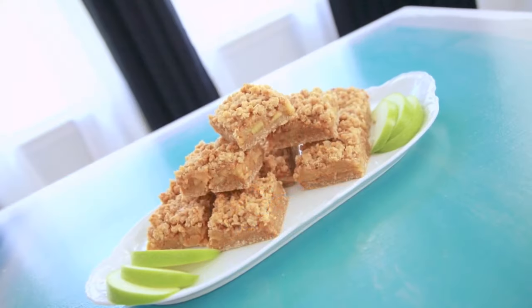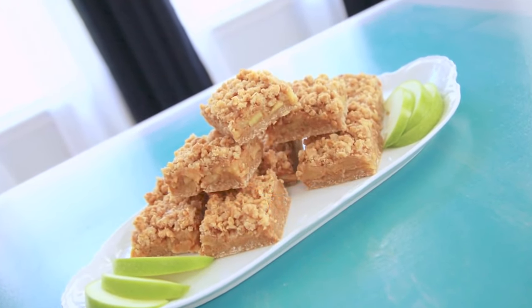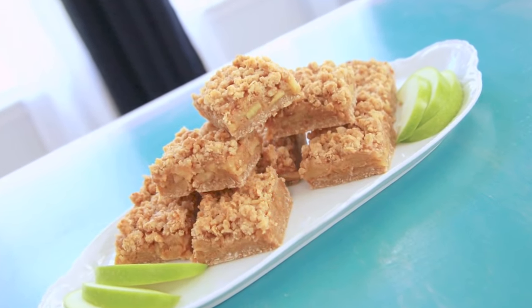Today we're bringing caramel and buttery oats together to make these sweet caramel apple bars.